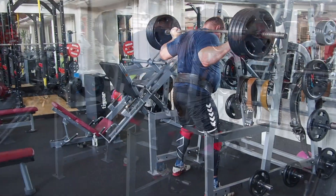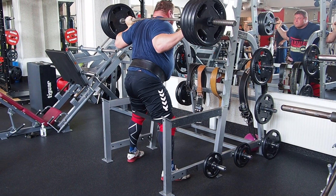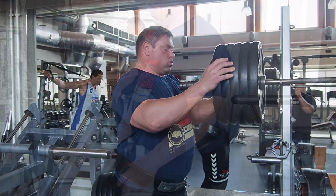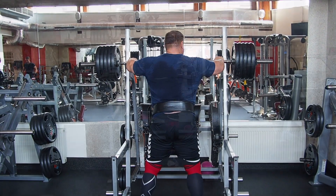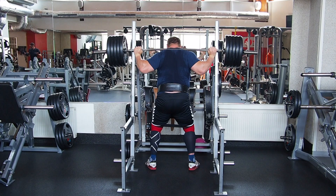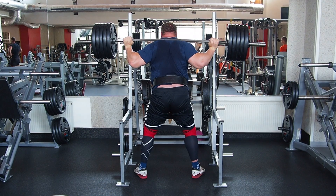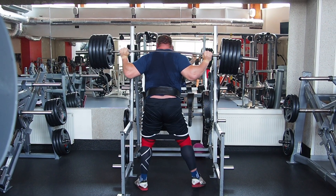I start squat with an empty bar normally, and every set I add one plate each side. I don't rush in training. I want to do a good warm-up to prevent injuries and have a really good workout. I always try to do a lot of sets and a lot of reps in the training to keep getting stronger, but also to have good stamina in strongman competition. My rest between the sets is only 1-2 minutes, not longer.